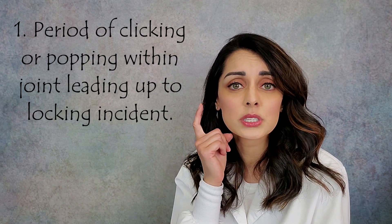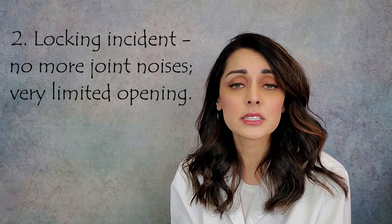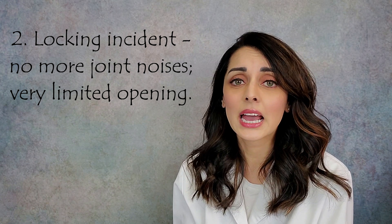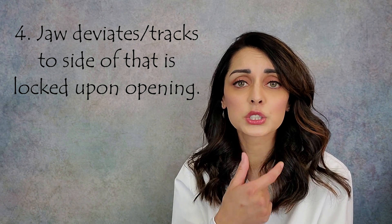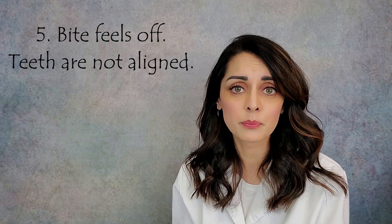Now that we've reviewed the anatomy, let's move on to the five main signs and symptoms of a closed lock. First, there is usually a period — days, weeks, months, or years — of clicking or popping before the locking incident. Second, the actual locking incident itself, where patients can barely open more than one or two finger widths and the clicking disappears. Third, immense pain. Fourth, the jaw deviates to the side that is locked. Fifth, patients feel their bite is off.